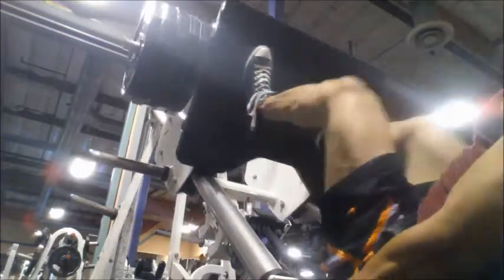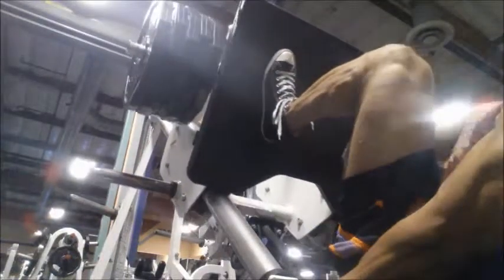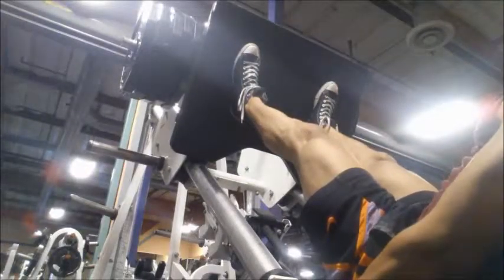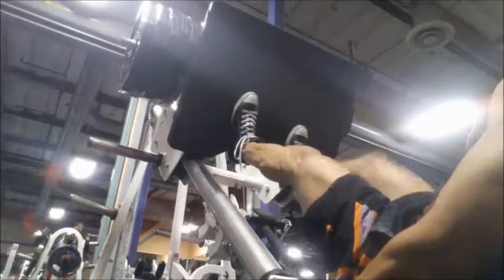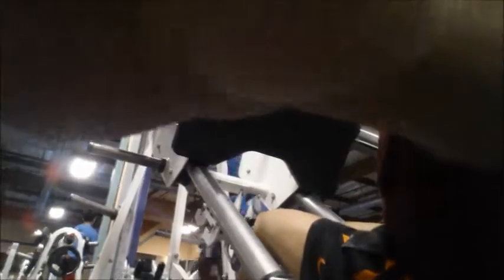You'll see in a video coming up on my squat. I feel like my strength is there for the most part, but my knees cave in pretty bad. So I'm trying to just stay focused and keep my knees completely out while I'm doing this press movement.